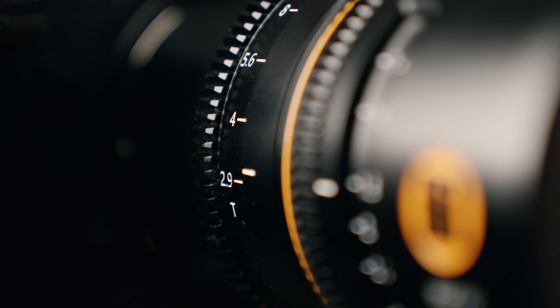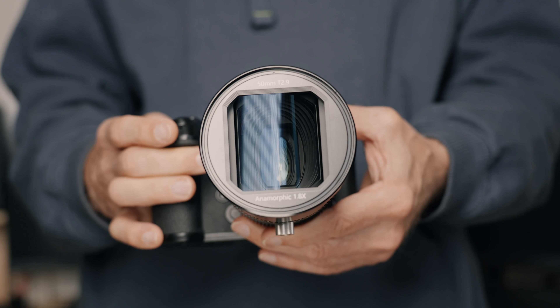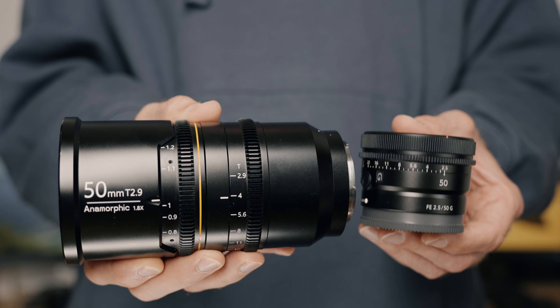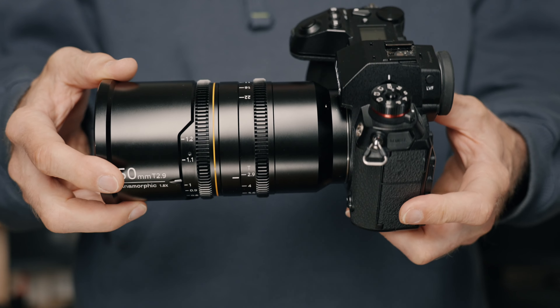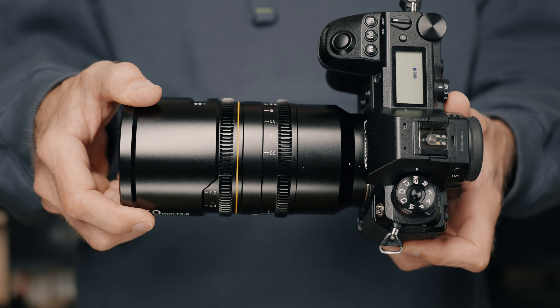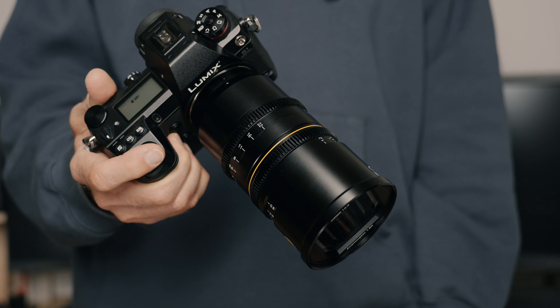Both rings are geared, so this lens is ready to be mounted on a rig. The filter size is 82 millimeters, and this weighs in at about 1,100 grams, so this is quite a bit bigger than a 50mm photo lens. But the size is probably not a problem even for a small budget movie production, and this is easy to handle and operate even without a rig and handheld.